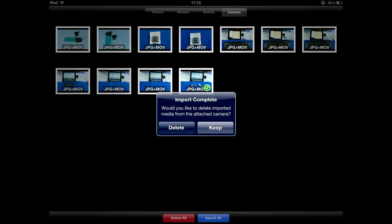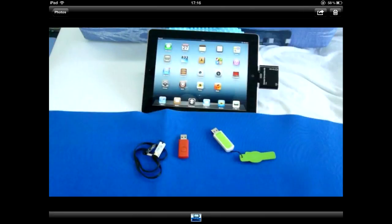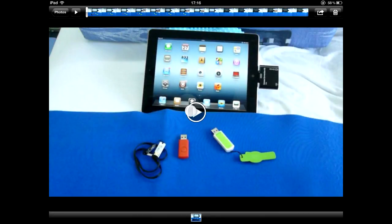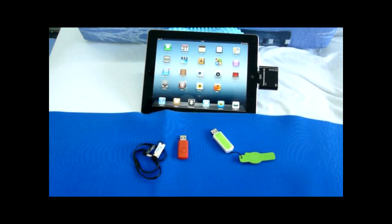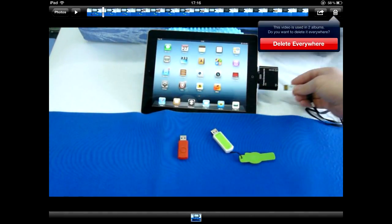The funny thing is, after you import the files, the iPad offers to delete them. That means it has write access to the card. However, there is no official way to write or copy anything from the iOS device to the external storage. Another stupid Apple limitation.